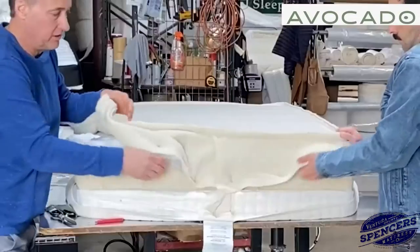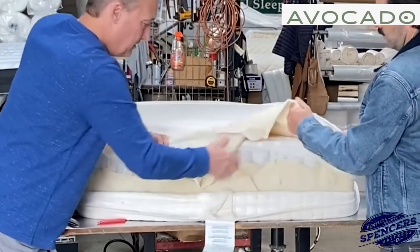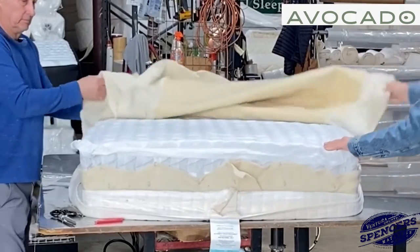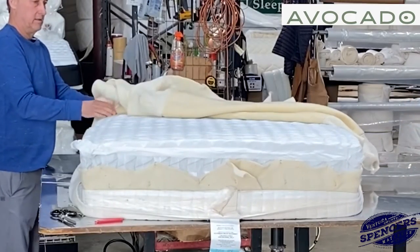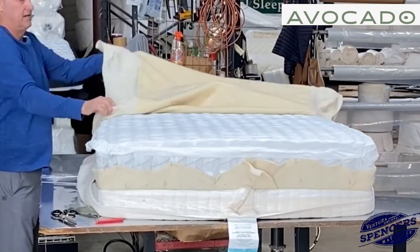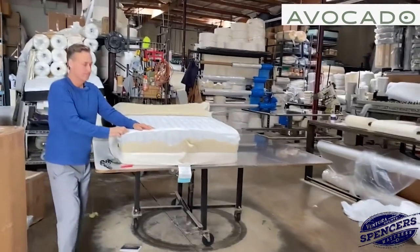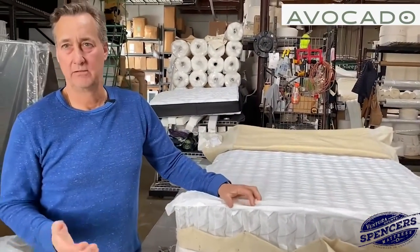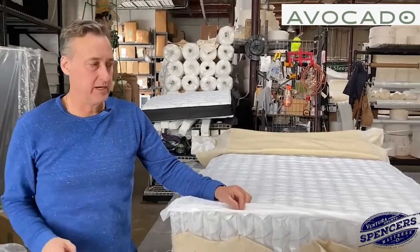Let's tear this off. These are called hog rings — they just staple that on there, and this is the bottom. Let's pull back that much and get a closer look. I just want to take the myth out of everything being all natural. Let's just cut it for what it is.